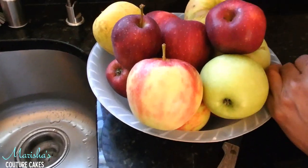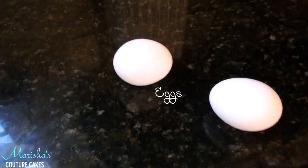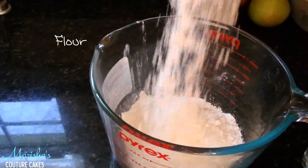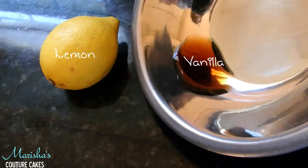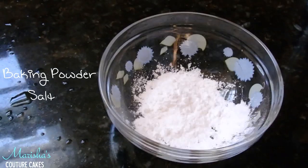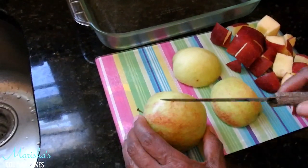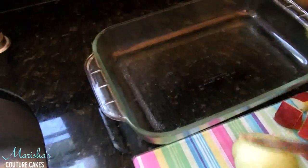Here's what you'll need. We're going to start off by cutting the apples into one inch cubes and we're going to transfer them into an oven safe baking dish.